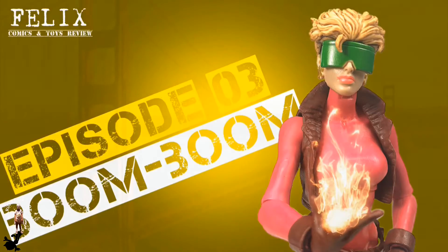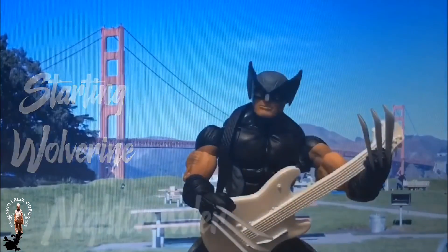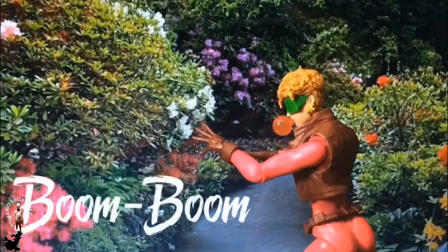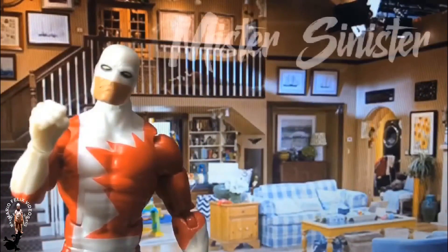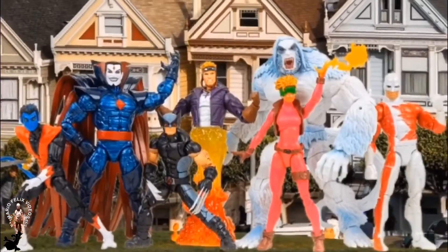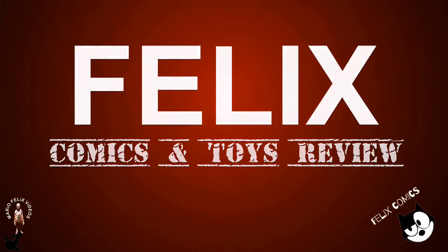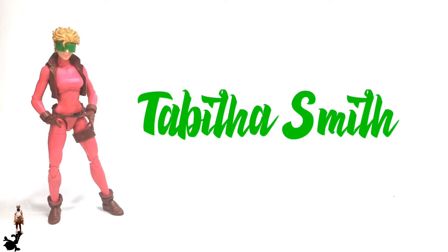This is Felix and welcome to Felix Comics and Toys Review. Hi everyone, and today's episode will be on the time bomb teenager from Virginia, Tabitha Smith, better known as Boom Boom.